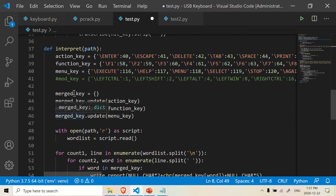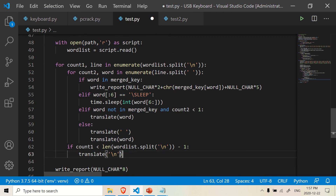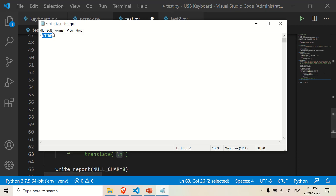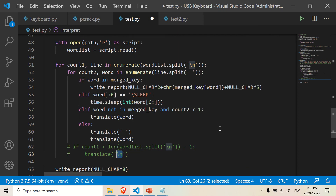Now let's go down to the interpret function — we need to alter it slightly. All we're going to do is comment out the final line, because here it's translating the enter, the slash-n, and we don't want to do that automatically. We want our action document to do that for us, because there may be some cases where you need to be more elaborate about what actions need to be taken after the login or after the password column.